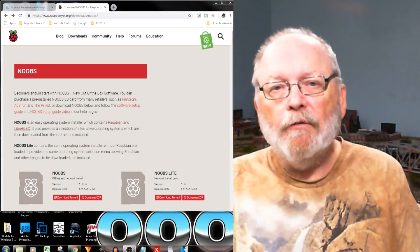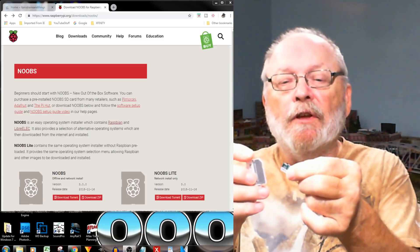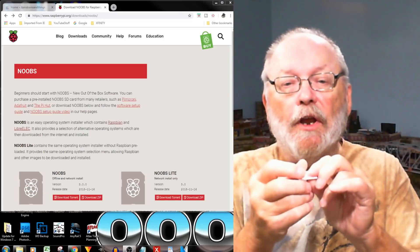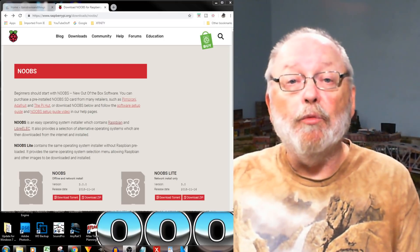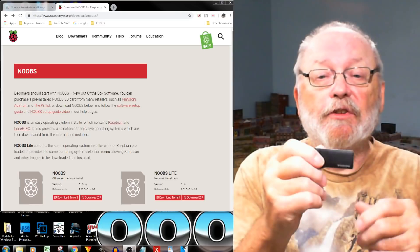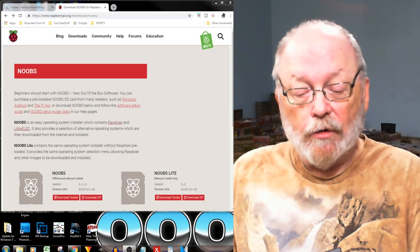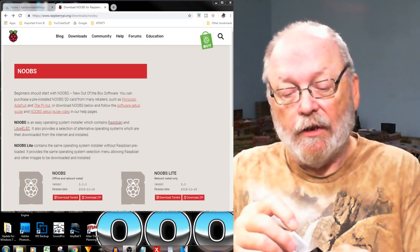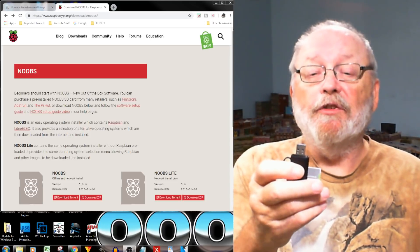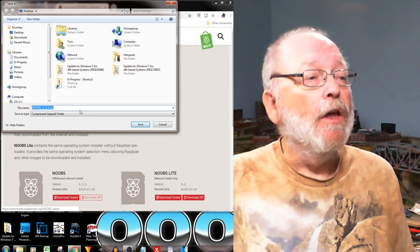If you haven't used these before, you have the full-size SD and the micro SD — you just place it in the adapter like so. Then you stick it in your SD card reader in your computer. If you don't have one, you can pick up an Insignia USB SD card reader at Best Buy for about five bucks.